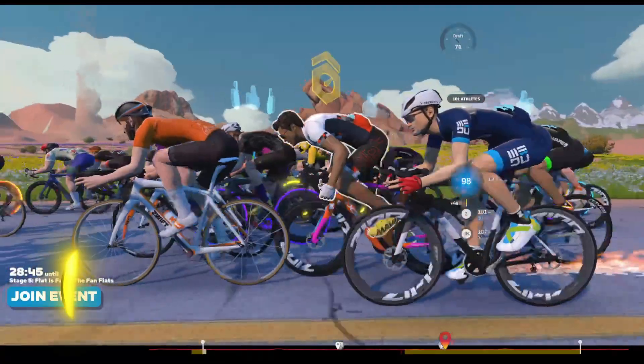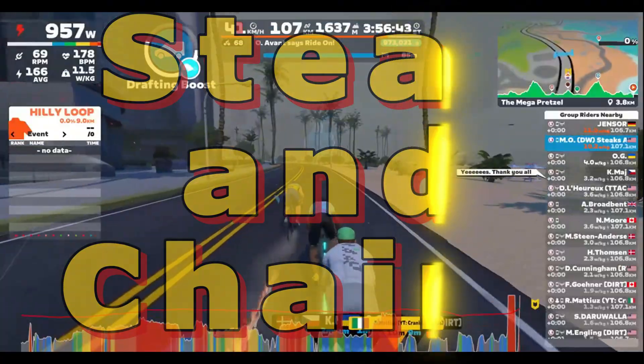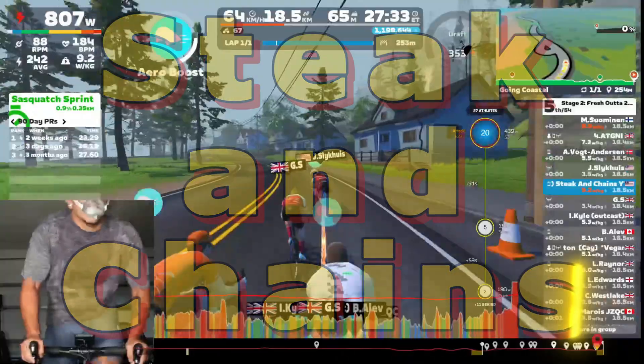Hey guys, I wanted to talk to you today about VO2max and how I've been using the Calibre Biometrics indirect calorimetry mask in order to test my VO2max. For those of you who are new to performance, fitness, and exercising, you've probably heard of VO2max before. Basically, it's the max amount of oxygen you can consume, convert, and utilize in order to create energy.